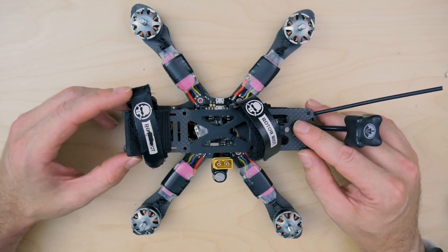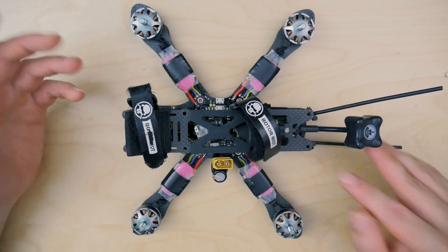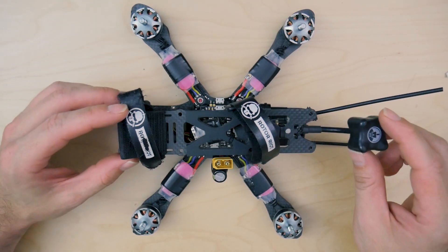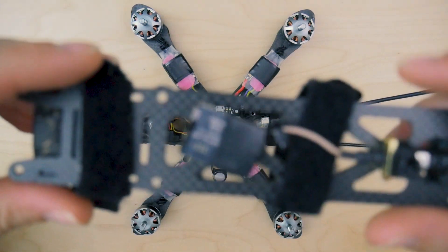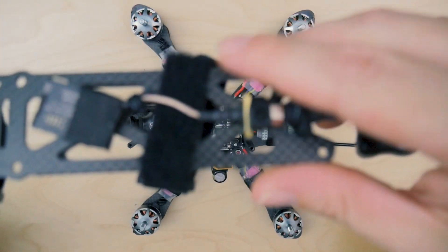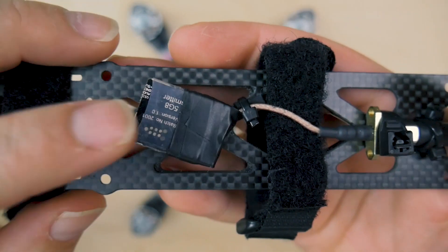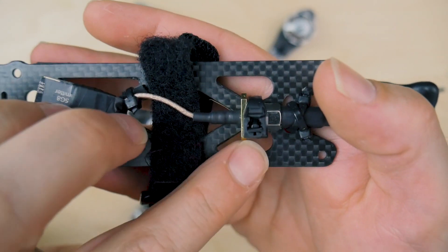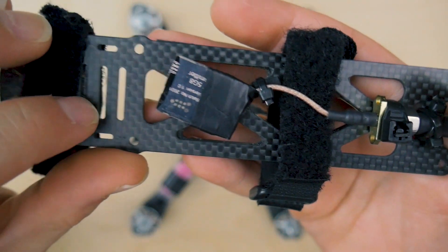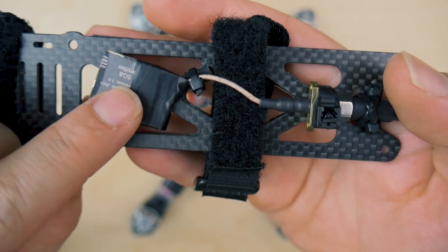I was up until about 3 o'clock in the morning last night and I actually found the cause, at least in my quad. I'm going to go over what that was. I already took the top plate off, and this is basically the way that I currently have my VTX mounted. I've got the VTX here, basically exactly how the Mr. Steel video shows, but his looked like it was up a little bit further. This is how I originally had the VTX set up and it worked great.